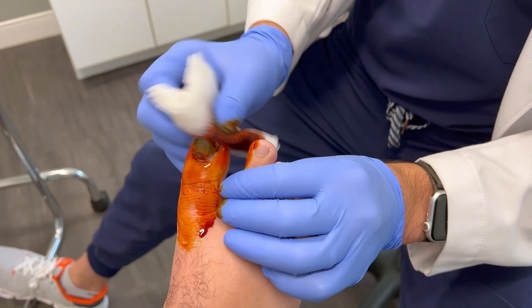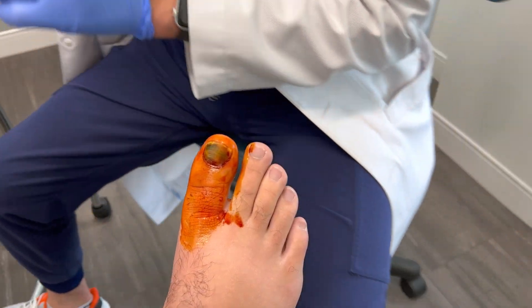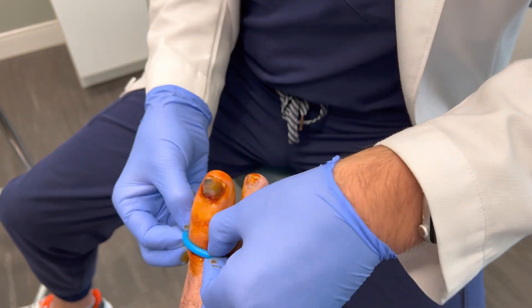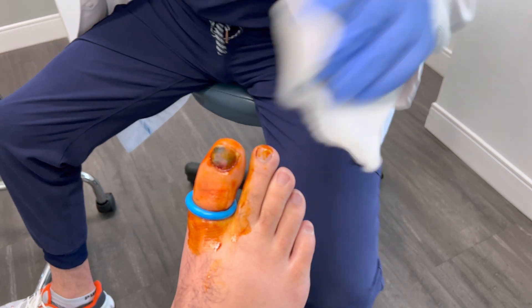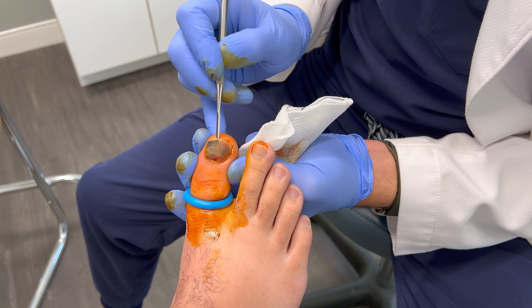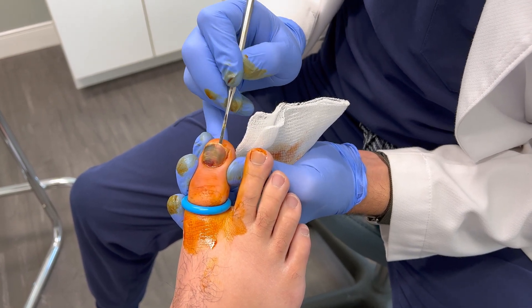Hey everyone, Dr. Noldman, board-certified foot and ankle specialist. I have a patient here today. He had presented after someone had stepped on his toe with a soccer cleat on two separate occasions. Due to persistent drainage and pain associated with the toe, it was recommended that the entire toenail be removed. This is called a total nail avulsion.